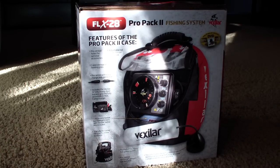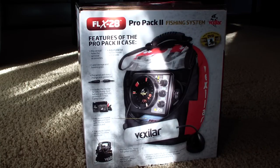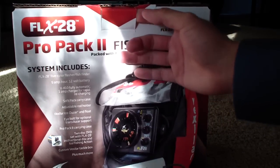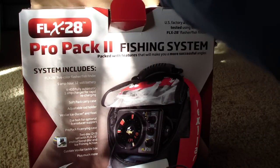Hey guys, Anza04 here, and today is 10-16-2013. I just came home after picking up the FLX-28, so I figured let's open this beast. I just literally got it and walked in.